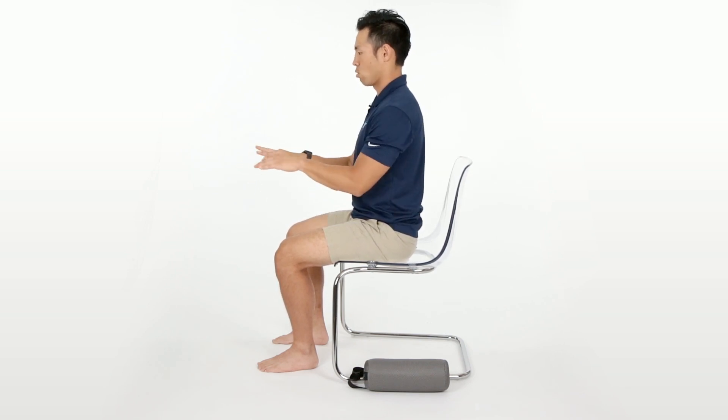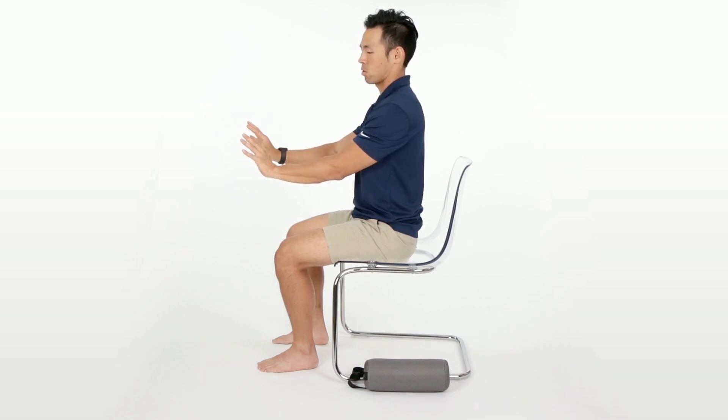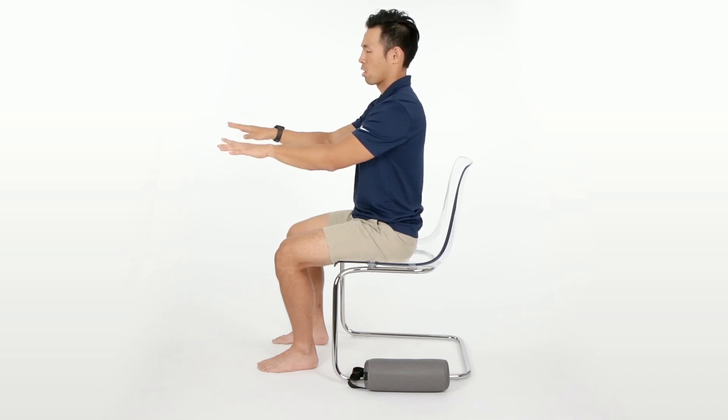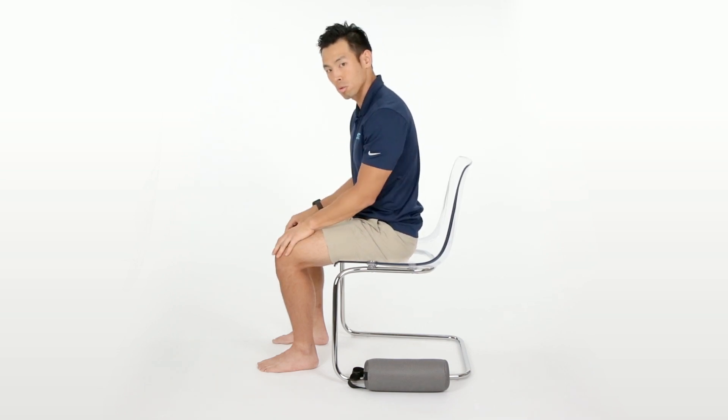For typing, you want to keep the wrists nice and neutral. You don't want to elevate the wrist too much and you don't want to flex the wrist too much. If you have something supporting your wrist on the keypad, you can type here with a neutral wrist so that you don't get anything like carpal tunnel or any kind of wrist issues.